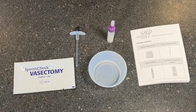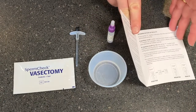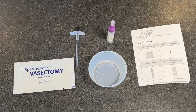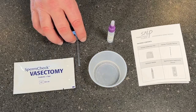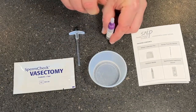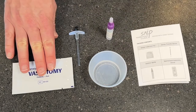I'm just going to show you now how to use the test itself. Inside the SpermCheck Vasectomy kit, you have five things: the instruction leaflet, which opens up to give you all instructions for the process; a little receptacle for holding the semen; a semen transfer device, which you also use as a stirring device; the reagent that you'll mix the semen with; and the SpermCheck Vasectomy test itself inside a packet.